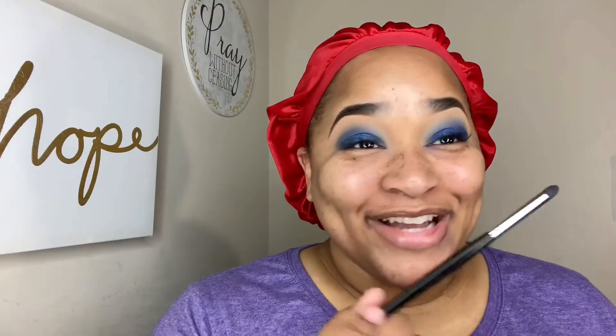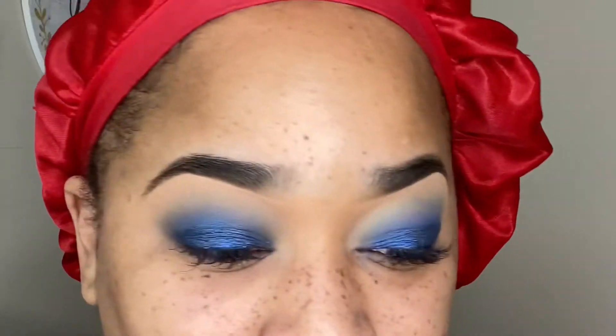We're going to give it a second to dry and then go in with one more layer, and then we'll be done with the lids. I recently got my eyelashes done but they're in need of a fill, so I haven't got that done yet. I'm going to put a strip on off camera, and then we'll come back and do the face.